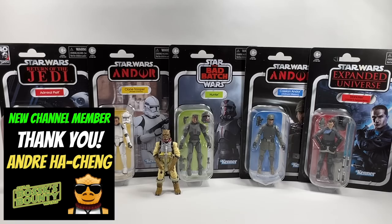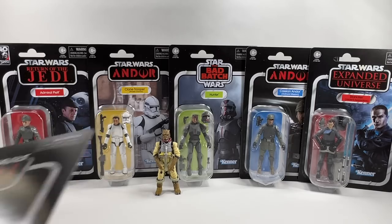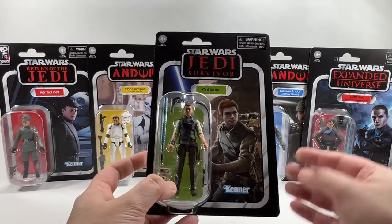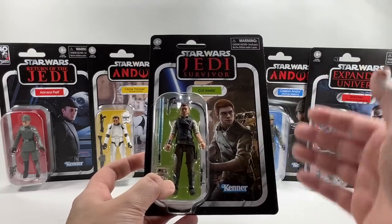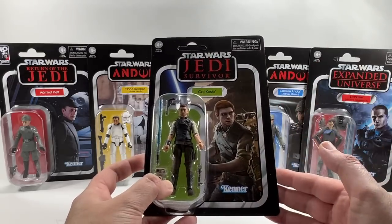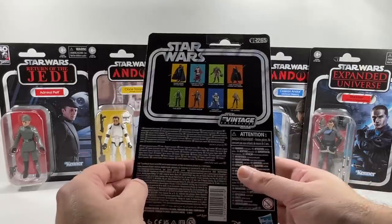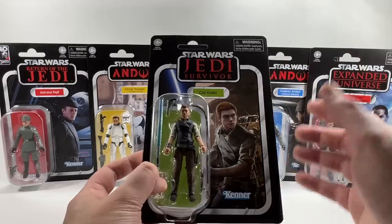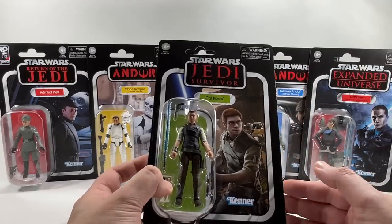First up, the figure carried forward from the previous wave is Cal Kestis, which is a bit of a strange one. He was only packed one per case in the previous wave, so maybe that's why they put him forward into this wave as well. He's VC265, so although this is a really good figure, it's not too exciting because we've pretty much seen it already.